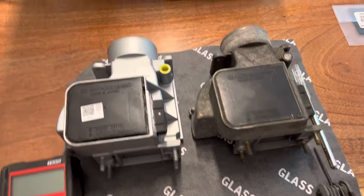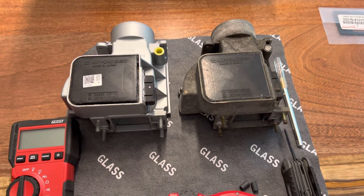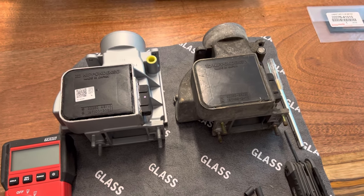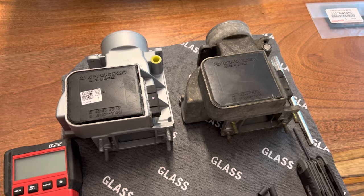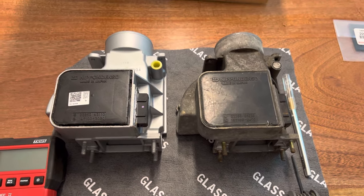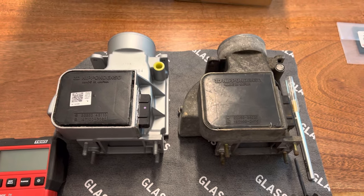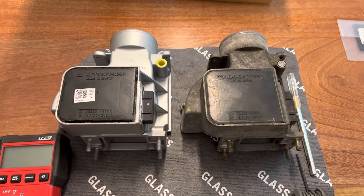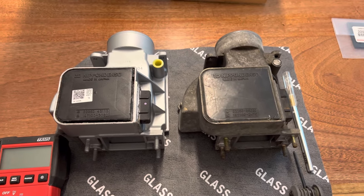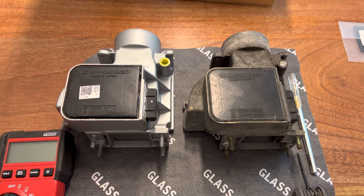Hey there, everybody. I just want to make a quick video about the airflow meter AFM for the 22RE series of engines. I've got a 1985 Toyota pickup with the 22RE in it. I just rebuilt the motor and it was having random misfires - running great most of the time, but then after the first 20 or 30 seconds of starting it would start missing. It seemed very random and inconsistent; sometimes it would run okay, sometimes not.